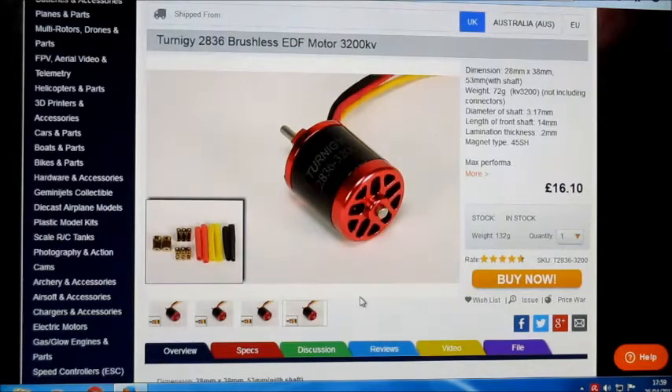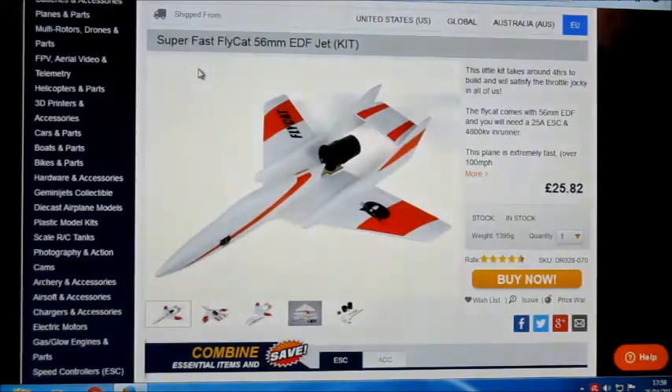I've had this motor quite a while. I did get a couple of flights on my old Delta Wasp and it was so amazing that I thought it was worthy of a better plane, but I still haven't stuck it on anything else yet. I thought I'd do a test on it now. I'm thinking of putting it on one of the fast flycats, which is quite a small plane really for that sort of motor, so it would be grossly overpowered.